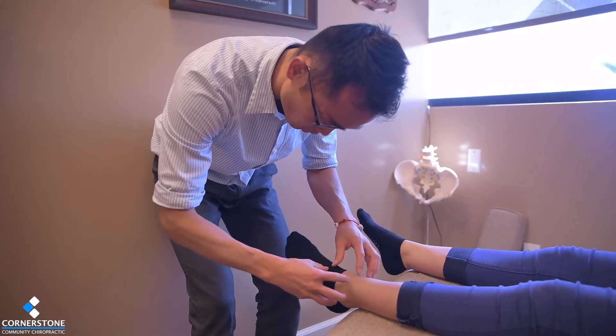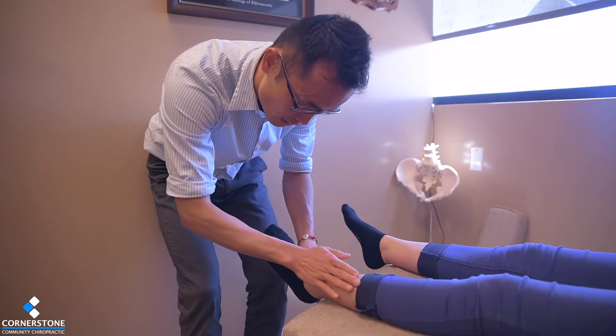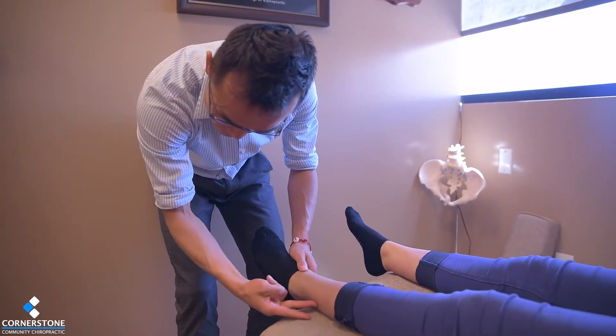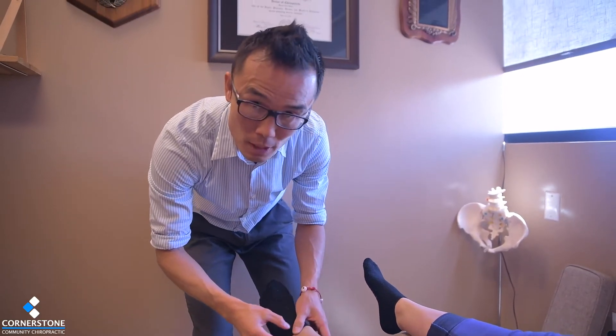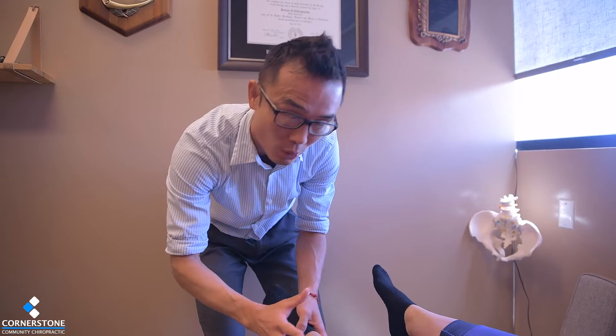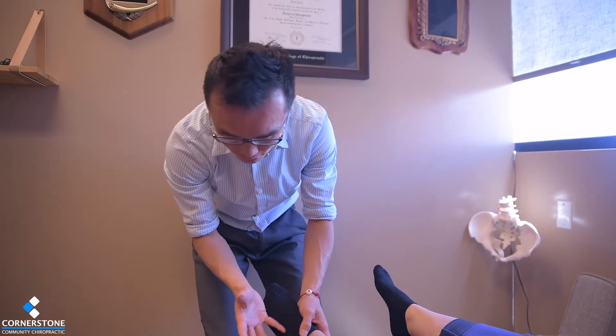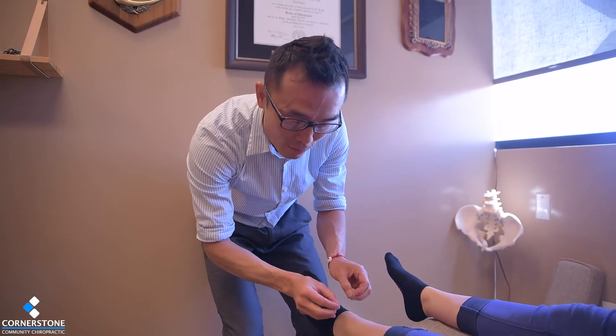When it comes to the ankle joint, there's a lot of things involved. The tibia is coming back and the fibula is on the outside. The ankle is such an important joint because it has a lot of sensory receptors — it's connected to the balance system and to gait.